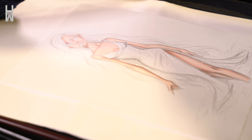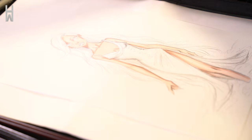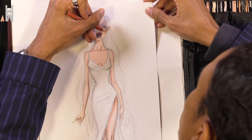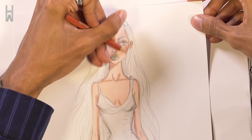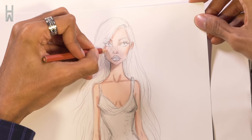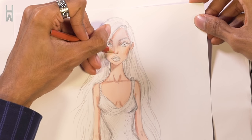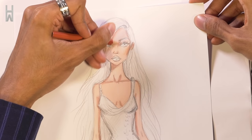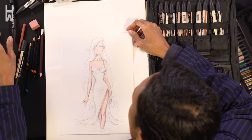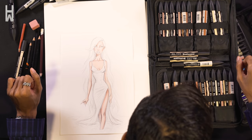A little bit of blush — with blush I like to use pencil just because I prefer to add that with pencil. And then we'll move on to hair.